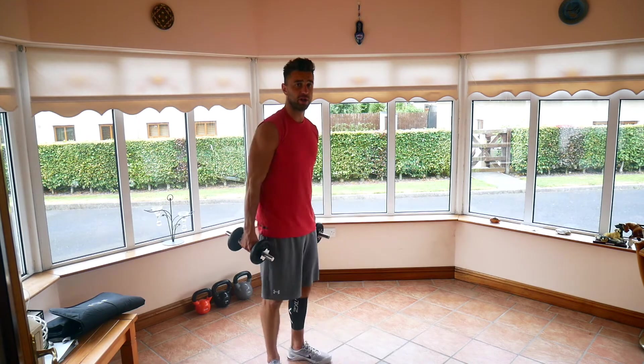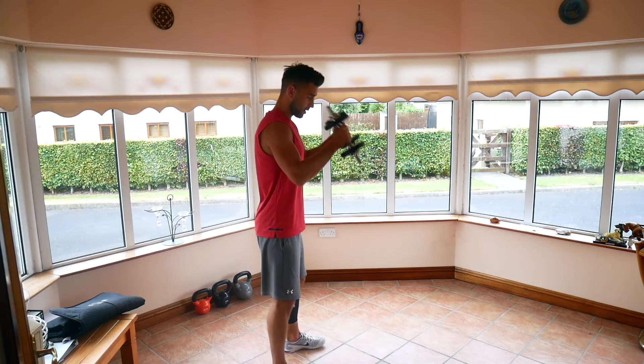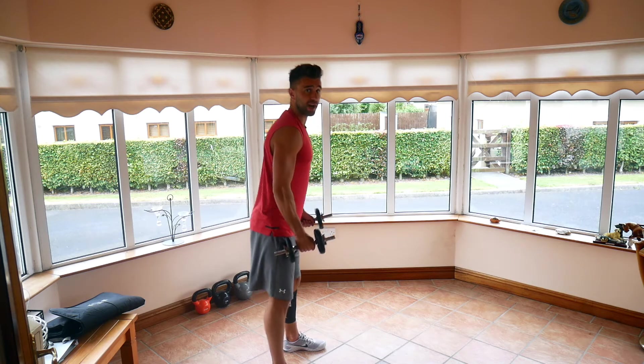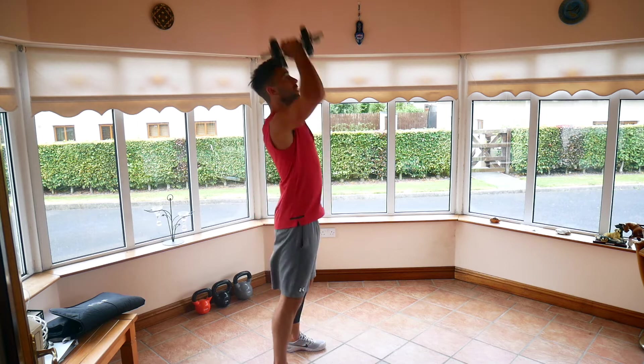Exercise number 1 is going to be a clean and press. We're going to start the dumbbells just in front of our hips, clean to the shoulders, drop, push overhead. Every time you do that movement, push your ass back, keep your back straight. So it goes back, up, push.